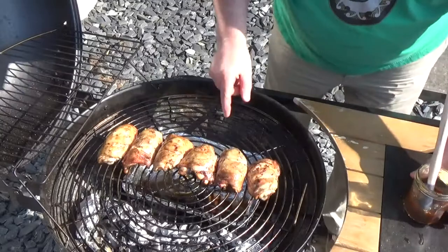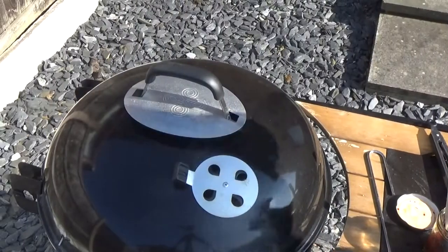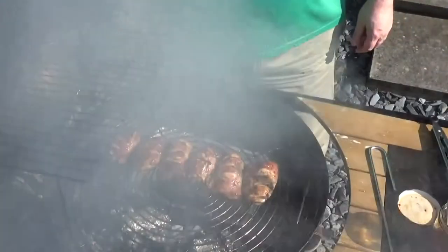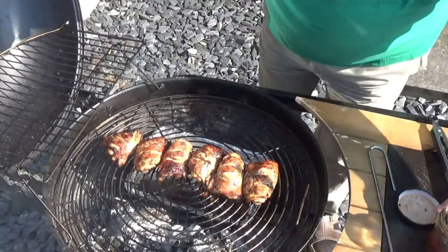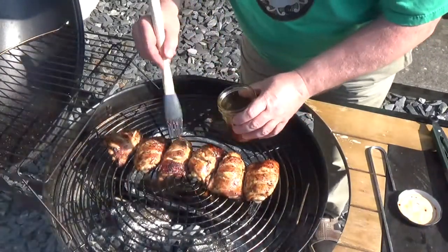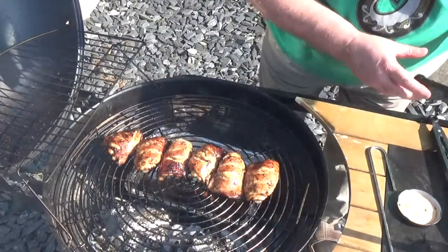It might give these a reverse sear back on the grill a bit later on — let them go for a bit longer. Oh, that lovely smoky Jack Daniels smell — that's pretty good! I'm going to put a little last bit of sauce on there just to brighten them up, and I think they're just about done. Give them a quick jab with the temperature probe.